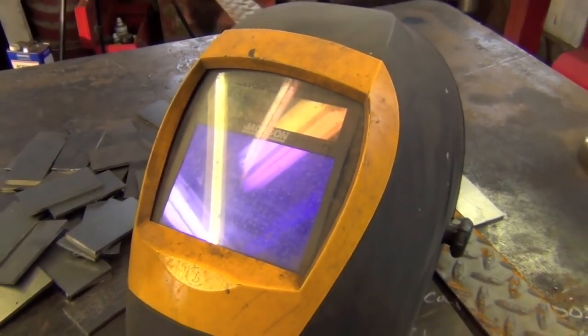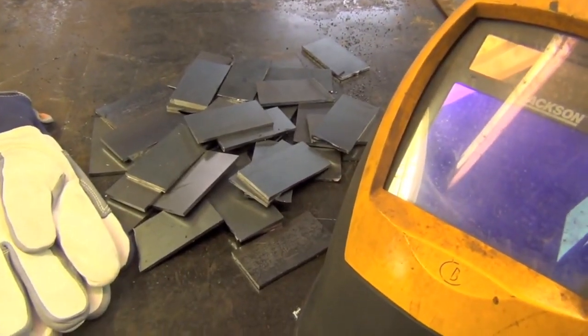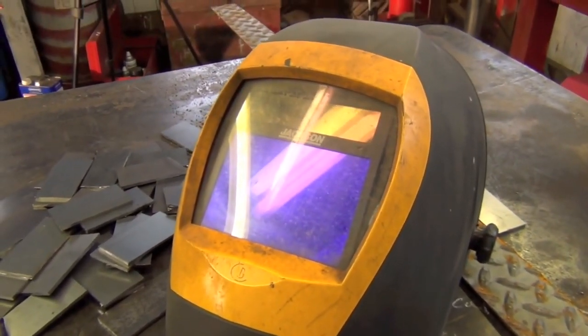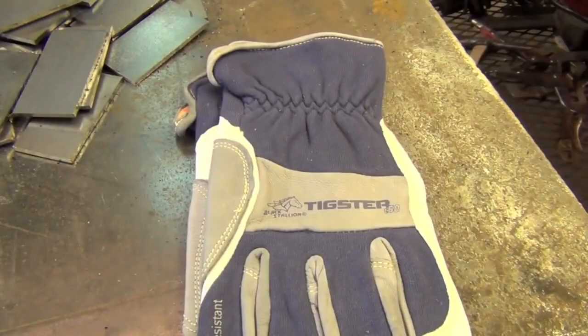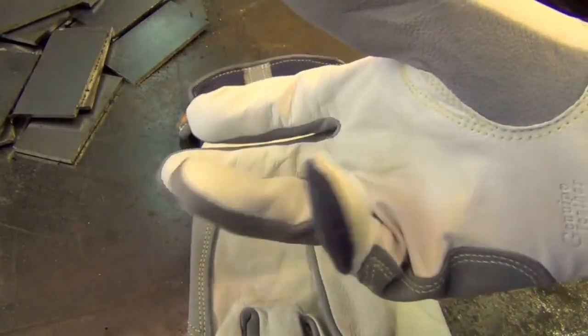You're also going to need a good helmet. If you're working with a fixed shade hood, I'd recommend keeping shades 10, 11, and 12 on hand for the type of stuff we're going to be doing — you'll have to switch between them based on the sensitivity of your eyes and personal preference. Alternatively, you can use an auto-darkening helmet like this one, which ranges from shades 9 to 13. You're also going to need a good pair of TIG welding gloves designed specifically for TIG, because the added dexterity gives you a big advantage in torch and filler rod manipulation.